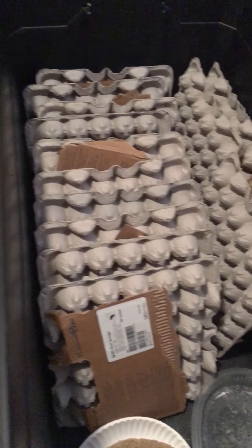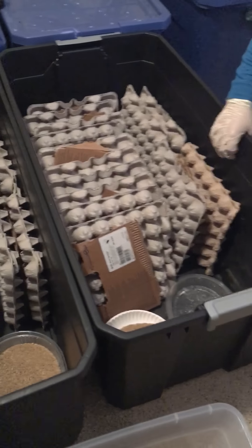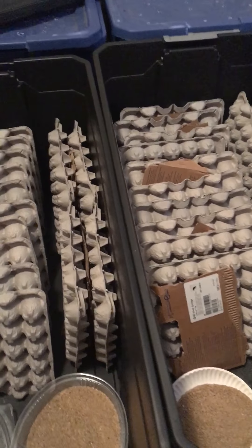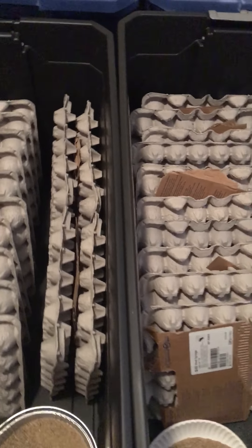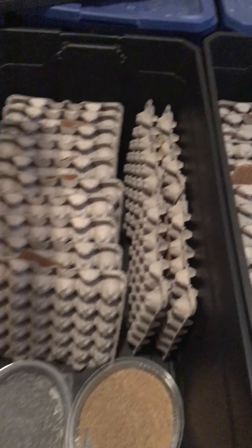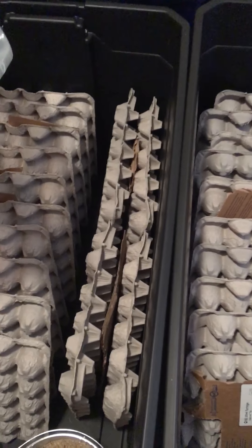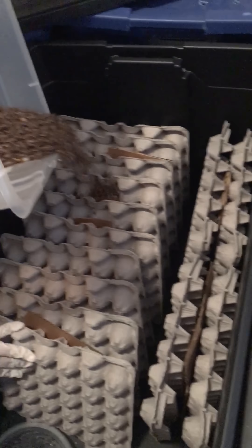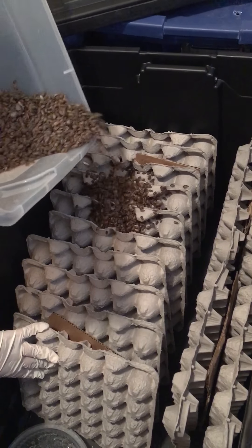Quick, fast, in a hurry. Now we're going to apply our Dubia. We're going to place them half and half.